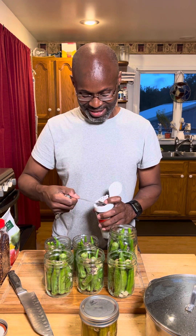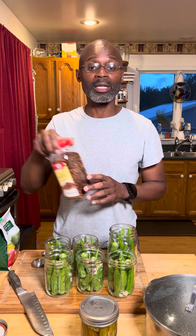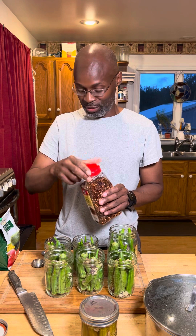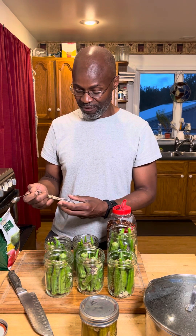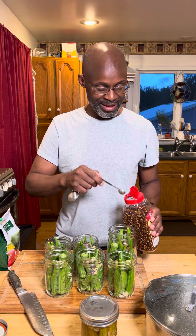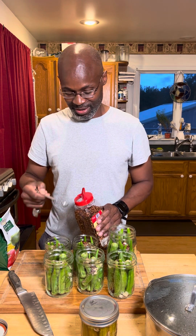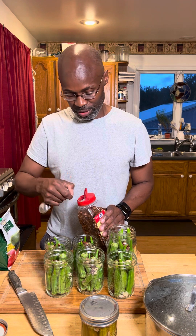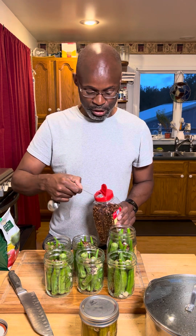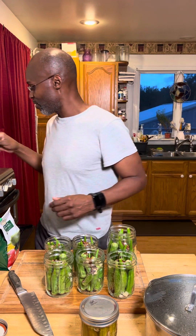And you have your crushed peppers. The crushed peppers — I'm gonna put in a half a teaspoon. Half a teaspoon of crushed peppers in each jar. All right — half a teaspoon of crushed peppers, and you're finished with the dry ingredients. Now the fun part.